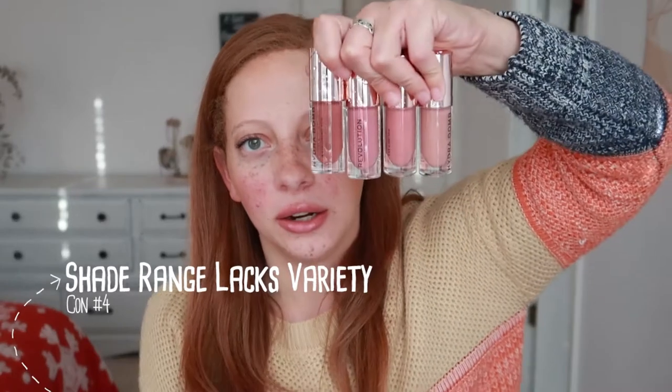Moving on to cons. There is a noticeable bad taste to this lip gloss — I don't always notice the taste of glosses, but this one did. That could be because of con number two: it is gloopy, gloopier than normal, which might be why I can actually taste it a little bit. This also leads to con number three: it is a little bit patchy — it has kind of an uneven application and takes a little effort to fully cover the lips evenly. I especially noticed that with the darkest shade, which is Stormy. Con number four: the shades aren't very varied — there are four shades that are all pretty similar nude lip glosses.